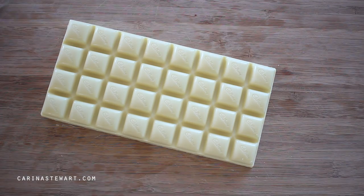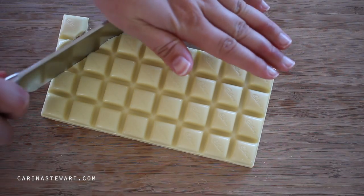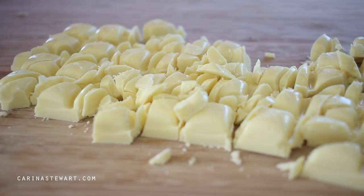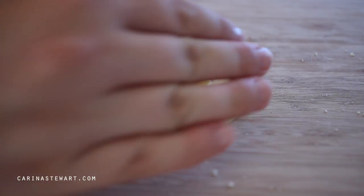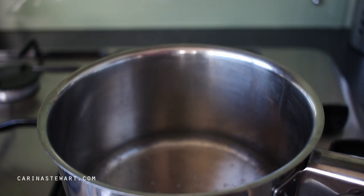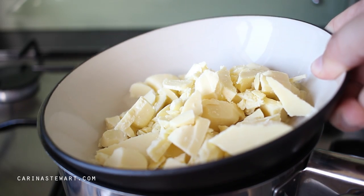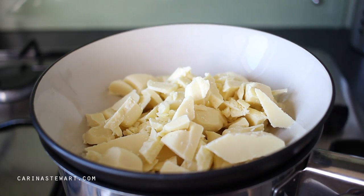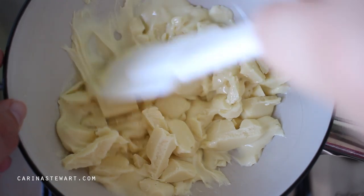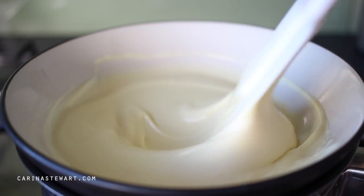A few hours later when the truffles have set, it's time to melt some chocolate for the coating. Using a sharp knife, cut a block of chocolate into small pieces or break it up with your hands. Place the chocolate into a heatproof bowl and place it over a saucepan with a small amount of simmering water. Turn the heat off and leave the chocolate for a few minutes, then stir until it is smooth and completely melted.